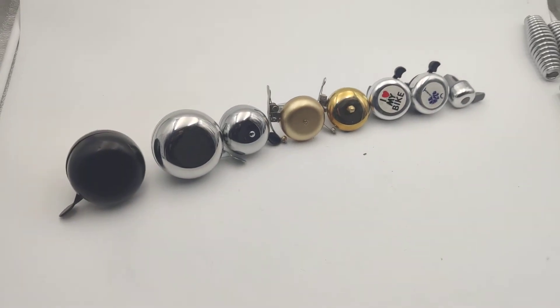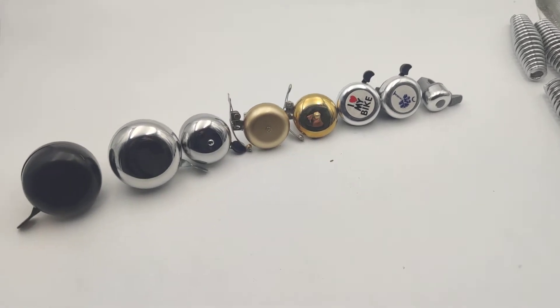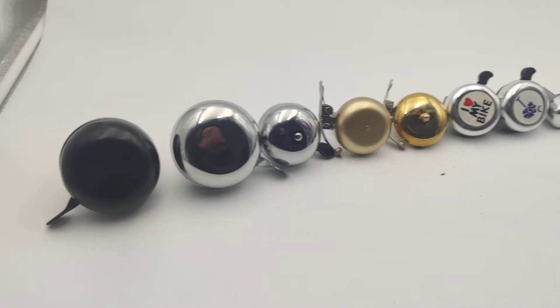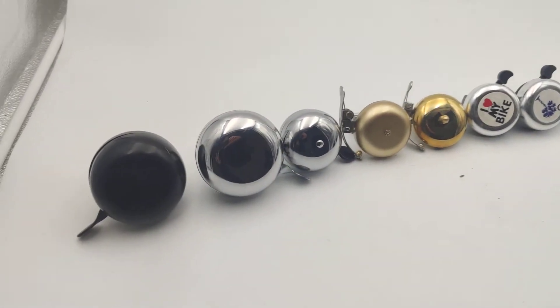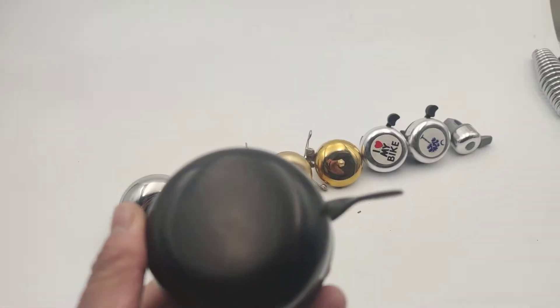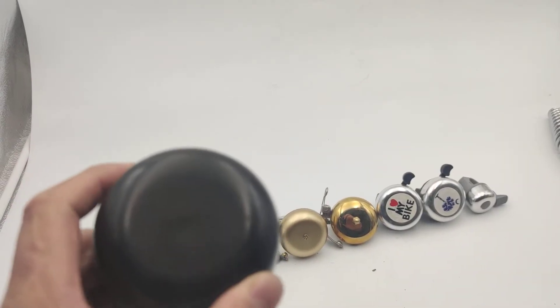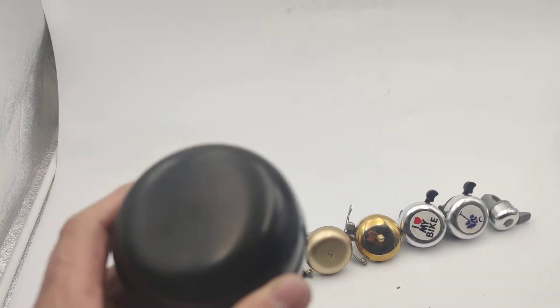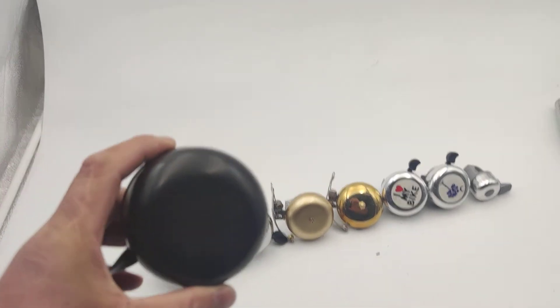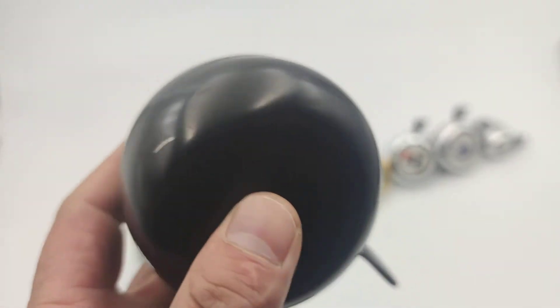Hello guys, it's me blues4 again and we are now looking at our collection of bells. I'd like to start with the black one — this is a big one. The diameter of this plate is up to 80 millimeters, so it's quite big.